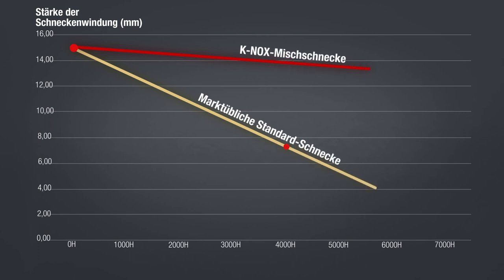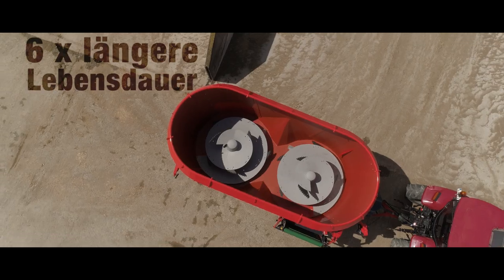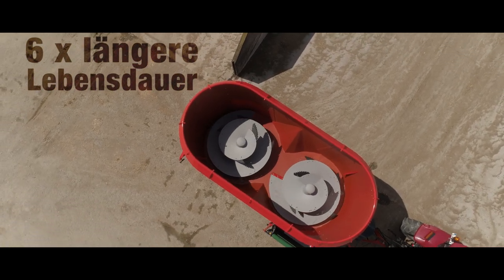Welchen Vorteil hat Canox? Canox verlängert die Lebensdauer der Mischschnecke. Der Praxistest hat gezeigt, dass die Lebensdauer einer Canox-Mischschnecke sechsmal länger ist als die einer Standardschnecke.